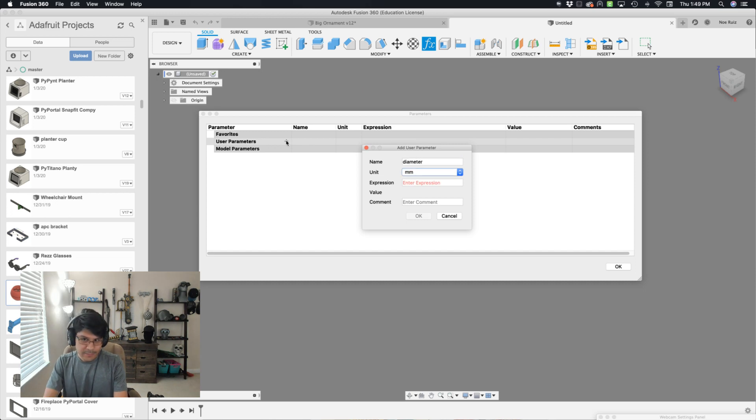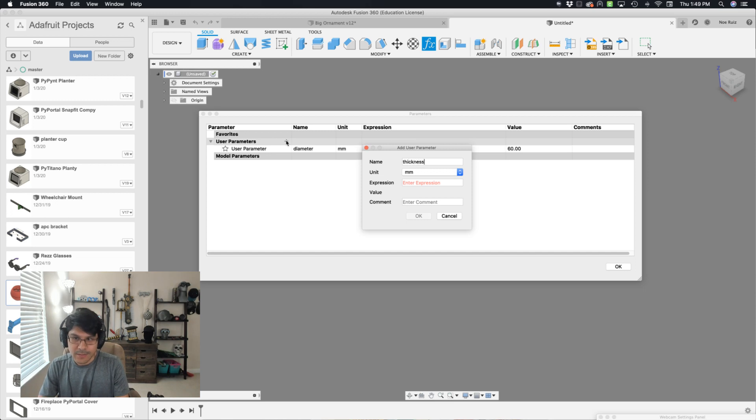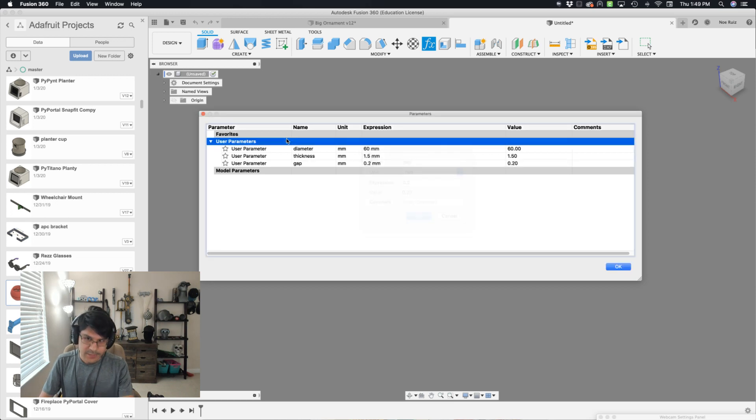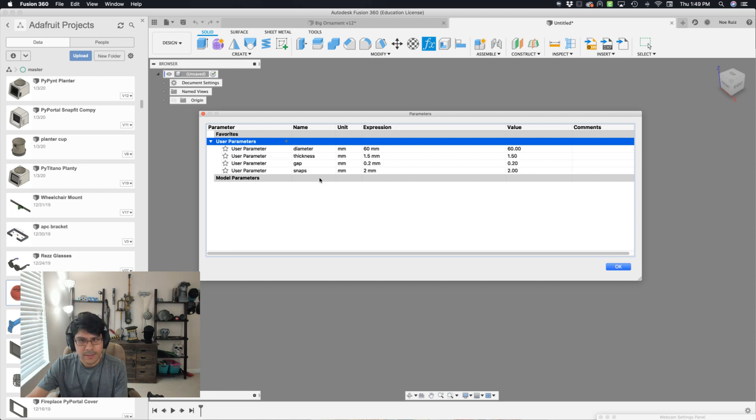Let's define a diameter for our ornament — I'll make it 60. Let's define a thickness for our shell, the thickness of our walls — I'm going to make it 1.5 millimeters. And then we want to add our tolerance, which I'll call 'gap' because it's a gap between the two mating surfaces — I like to use 0.02, but you can adjust that. And then 'snaps' — how tall do we want our snap features to be? I want it to be 2 millimeters. That's really all the parameters I need. Hit OK.